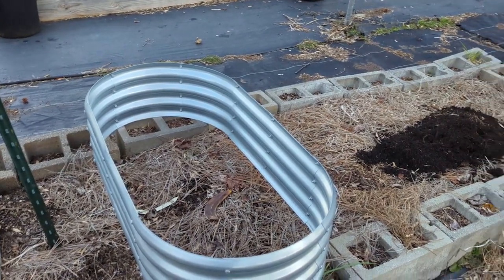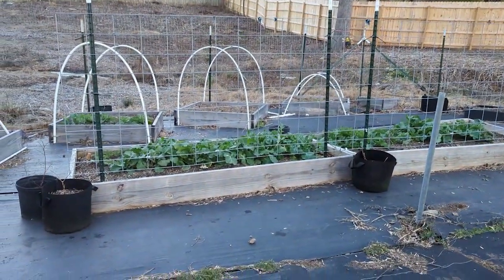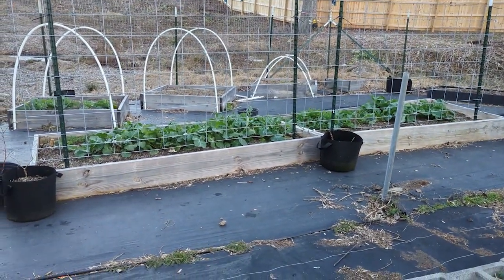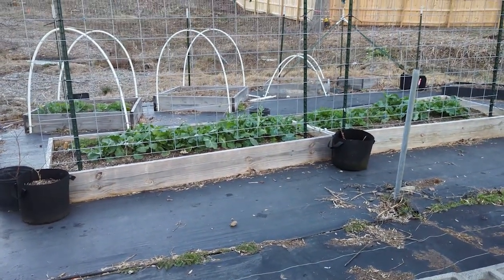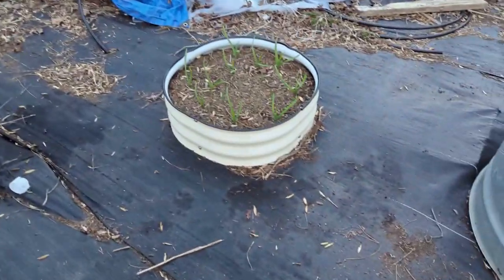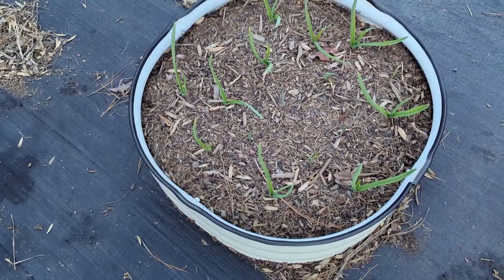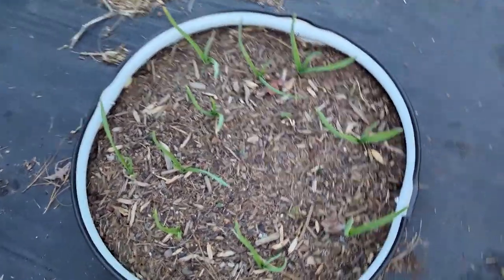I'm also thinking about taking that cattle panel down because it did kind of block a little bit of sunlight. I mean, the garden still gets so much sun — I haven't decided yet. I really liked growing cucumbers on it; they did so well there. My little garlics and my little Vega bed — they actually wrote me and told me they liked my video, which I thought was really nice of them to take the time to do that.